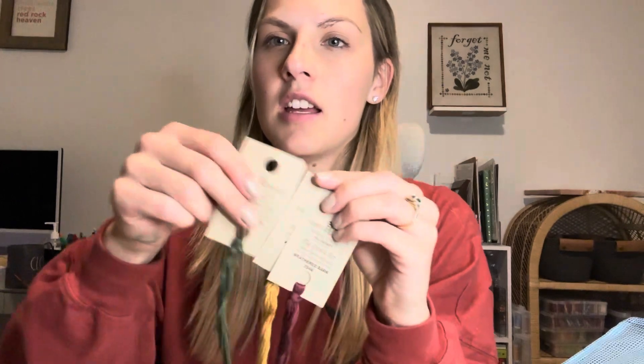I'm using Otter Creek for the green, Wheatfields for the yellow, and Weathered Barn for the red. And I have paint on my hand because we were doing footprints with my daughter today.